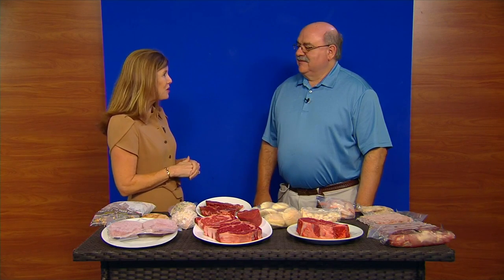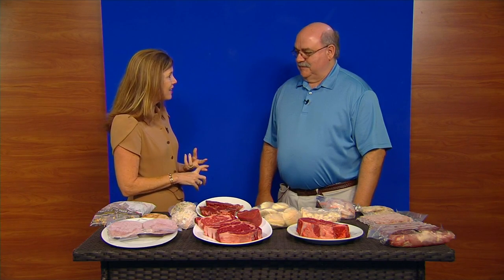Those kids are getting ready to go back to school. We want them to be fed and ready to be smart before they walk out the door in the morning. Don Raines is here with Don's Meat Shop with great breakfast ideas and quick and easy meal prep for those moms and dads ready to make back to school fun.